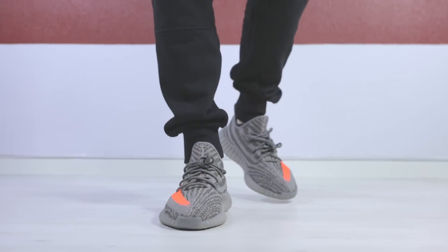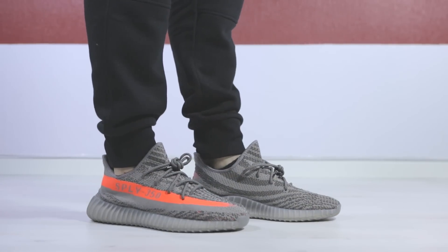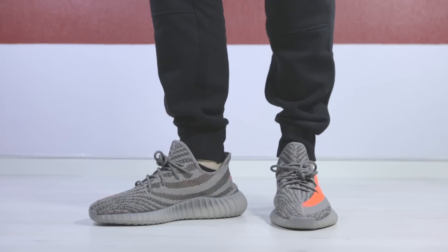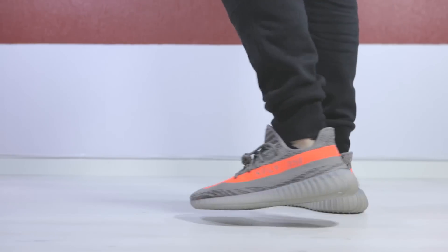Let's take a close-up look at the new 350 V2, and let's see what this one looks like on feet.